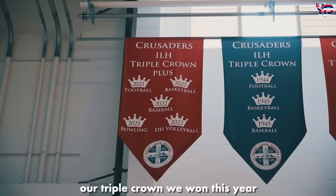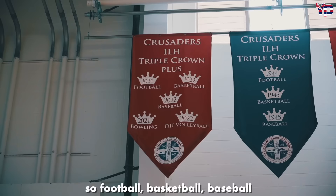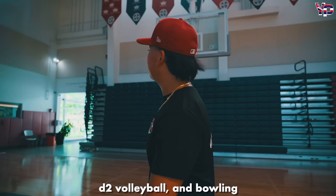Our triple crown we won this year — football, basketball, baseball, D2 volleyball, and bowling. We all won. That's crazy.